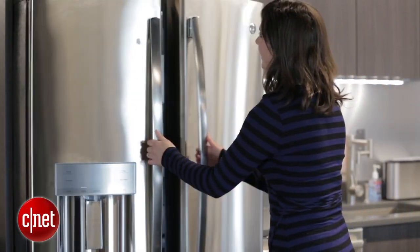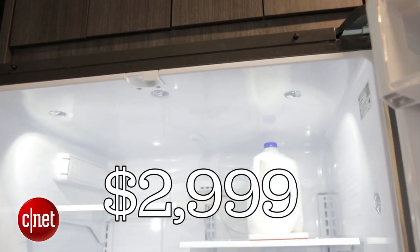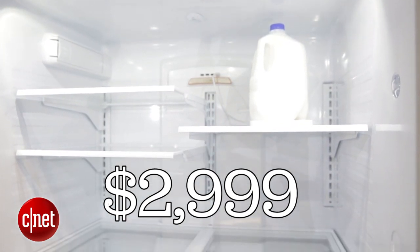Hi guys, I'm Megan Mullerton for Standard Appliances here at the First Build facility in Louisville, Kentucky, standing in front of the Chill Hub. This is a $2,999 connected refrigerator decked out with tons of cool features.